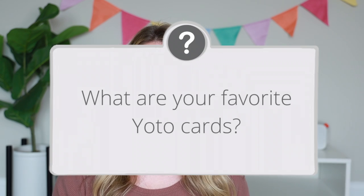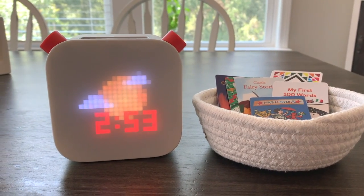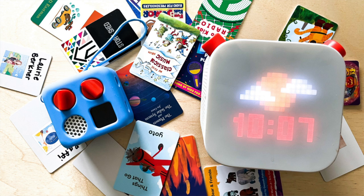Today I've got another YOTO video for you guys. I have gotten this exact question over and over so many times on my YouTube channel and even over on Instagram, and that is: what are our favorite YOTO cards? If you aren't familiar with the YOTO player, it is a screen-free audio player for kids and I have two review videos on my channel. You can go check those out under the playlist called YOTO. If you've clicked on this video and you have no clue what a YOTO player is, make sure you go watch those videos first. But if you've clicked on this video, I'm going to assume that you already either have a YOTO player or are looking into getting one and you want to know about the YOTO cards.